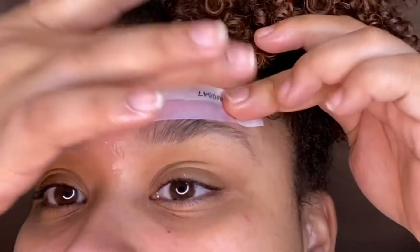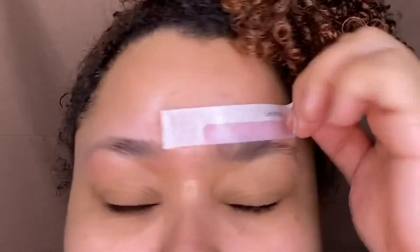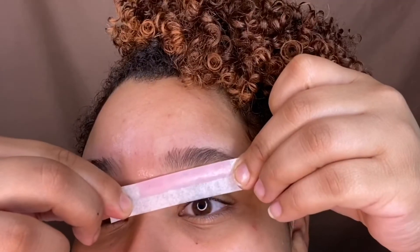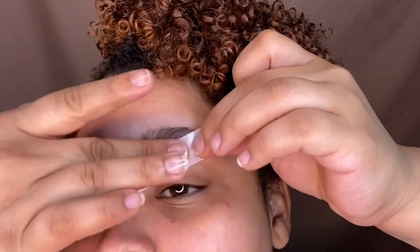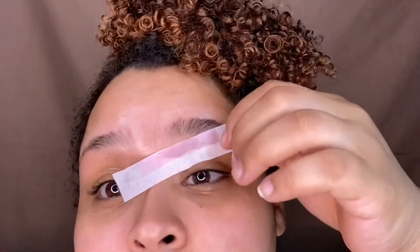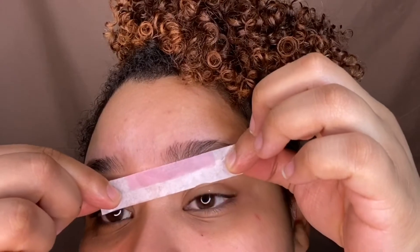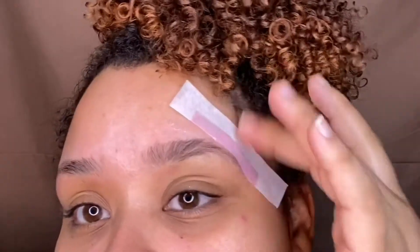Now these Nair wax strips — these are bomb dot com. It's a really tough paper, you can feel how thick it is. The wax is very thick. Boom — one strip, one pull — look how much hair came out. I love these, I swear by Nair wax strips. They're so easy you probably don't even need to go get your eyebrows done, unless you have your people.